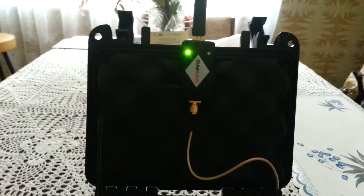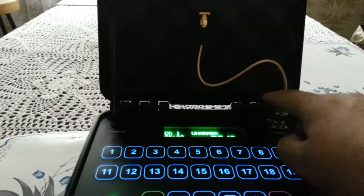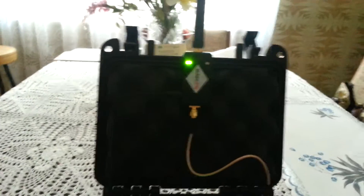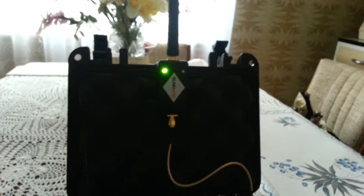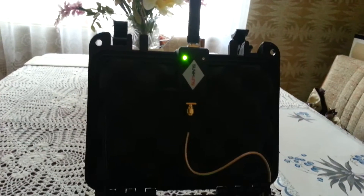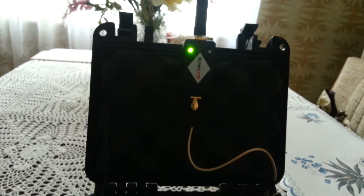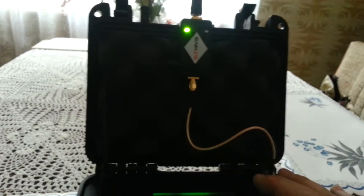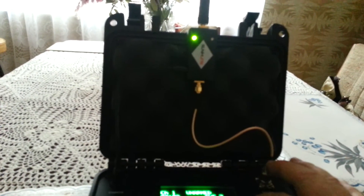Each time you transmit, you get a flash of a blue light, which means you've got signal going through this cable, which is a good sign. Arm flashes a couple of times, unarm flashes a few more times, range test — then you let go. So each time you push a button, you'll get a flash. That's what you want to see.